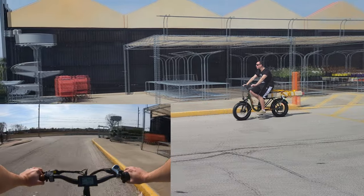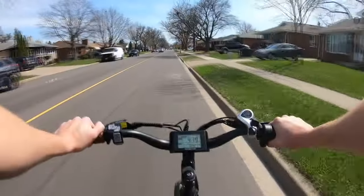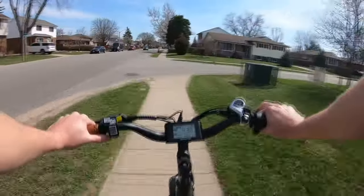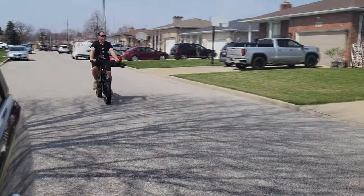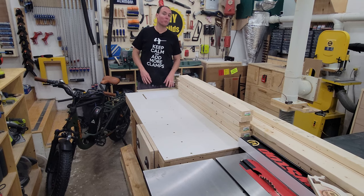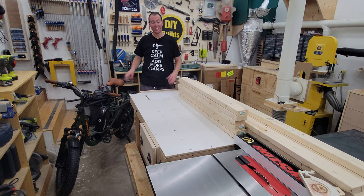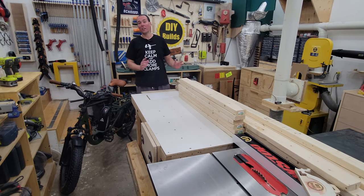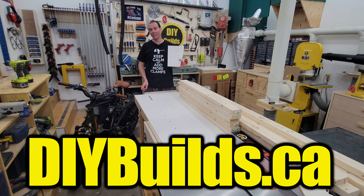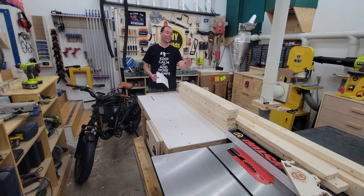We'll be right back. A few trips later from the Home Depot and this sweet AdMotor M81 e-bike — which is now my new favorite toy of all time — has brought me this nice stack of 2x4s. Now if you guys want to go ahead and build one of these bike racks yourself, you can go to my website, diybuilds.ca, and get yourself a cut list. I'm now going to follow this cut list, and we're going to start off by ripping three of these 2x4x8s directly in half at the table saw.